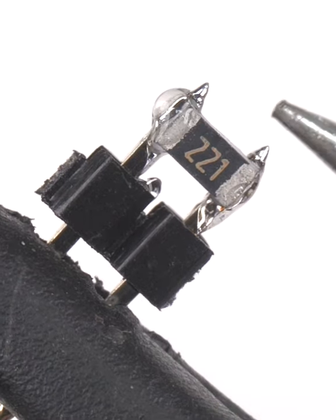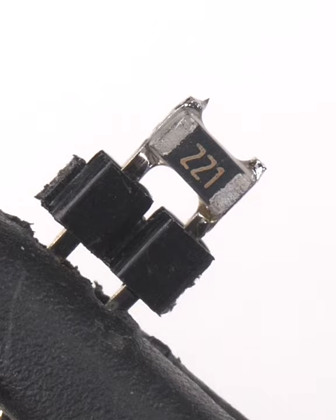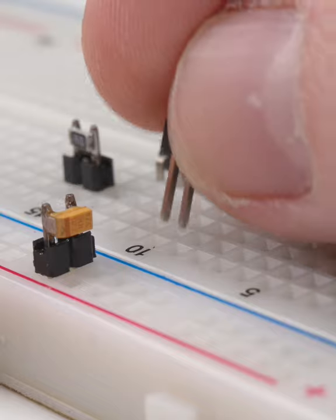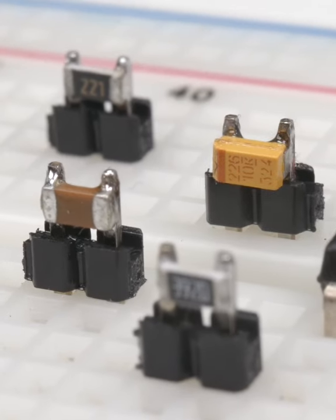For the actual soldering, briefly heat both pins simultaneously with the side of the iron's tip. If the joints look solid and there's no bridges, then it's plug and play. They actually look kinda cool.